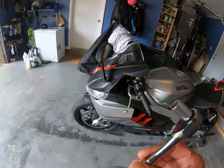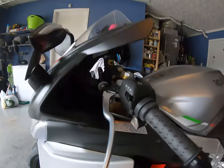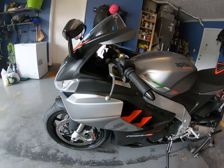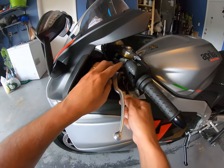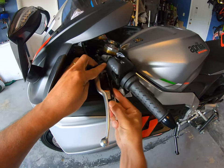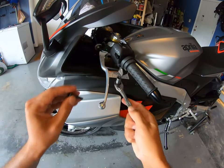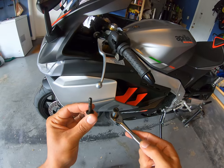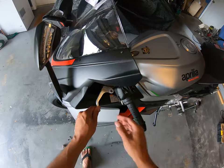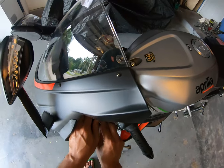We're gonna need a 10 millimeter socket to remove this bolt right here first. We'll remove this bolt — the 10 millimeter. What you should have is two parts. Pull it out. There you go.